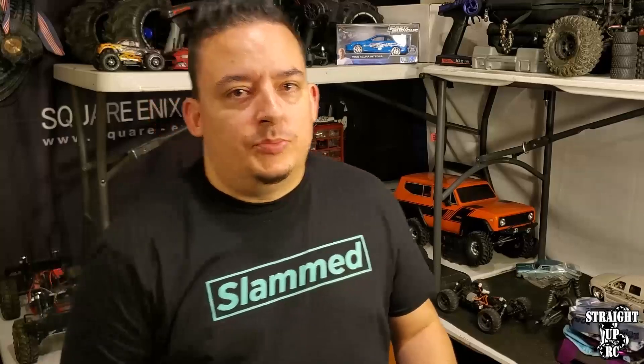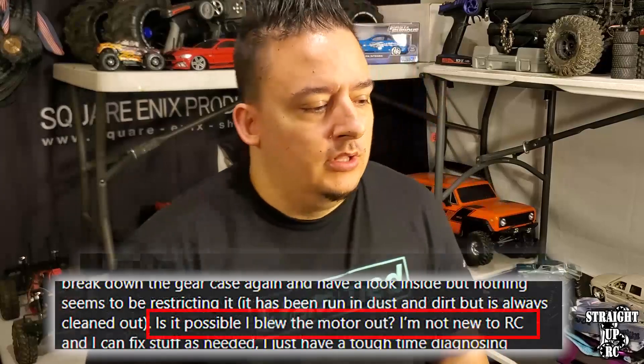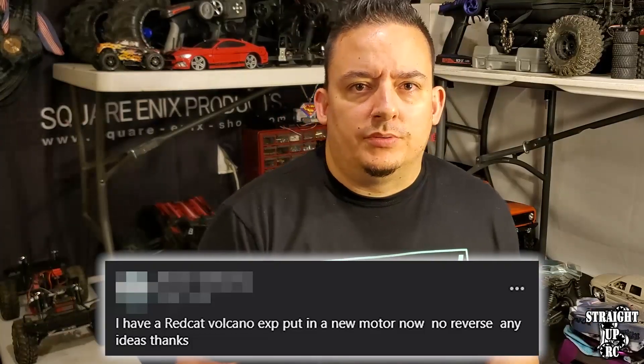The idea behind this video comes from personal experience talking to people, witnessing, and seeing people post on Facebook about an RC car that has steering but no motor control. If it still has steering, that usually means the remote is fine and the receiver is probably fine. Sometimes it could be the receiver's throttle channel, but more often than not it's probably something to do with either the ESC or the motor. This test helps determine that one of those two items — specifically the motor — does function, eliminating the possibility of a failed motor.